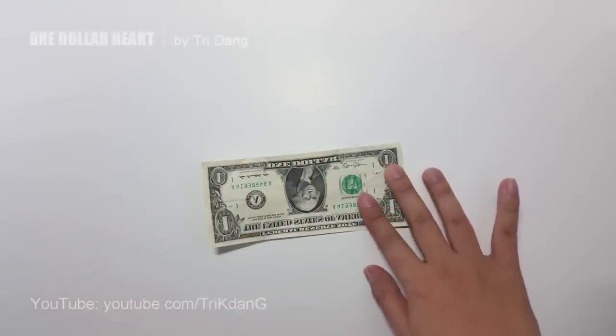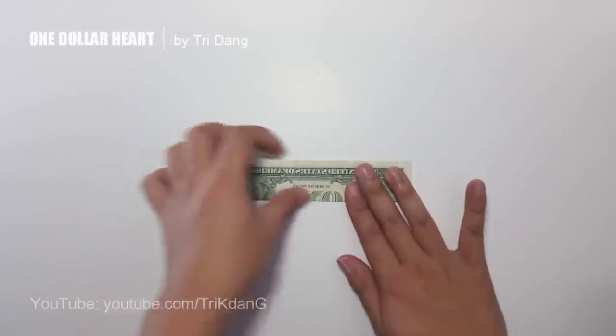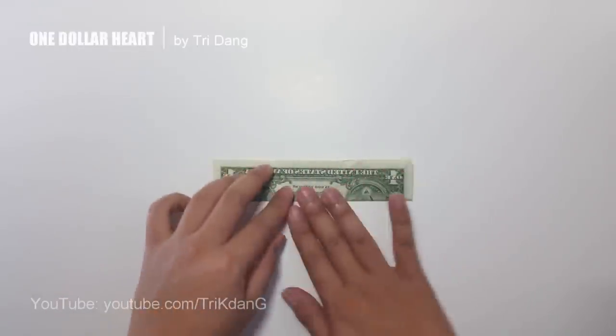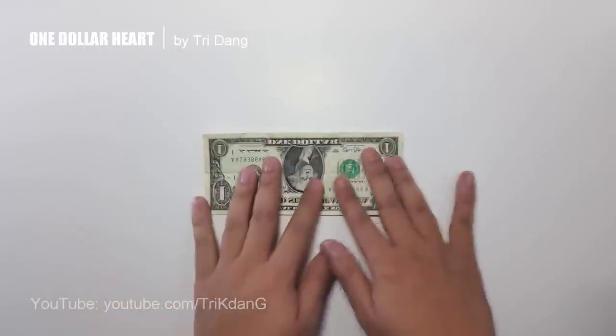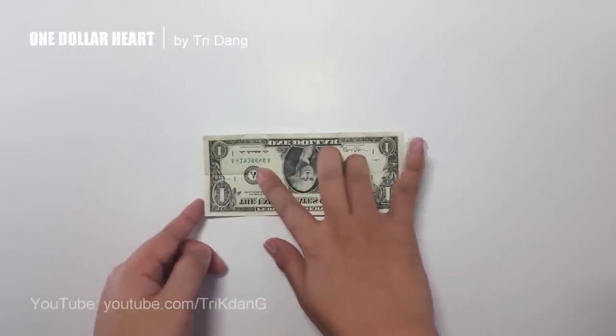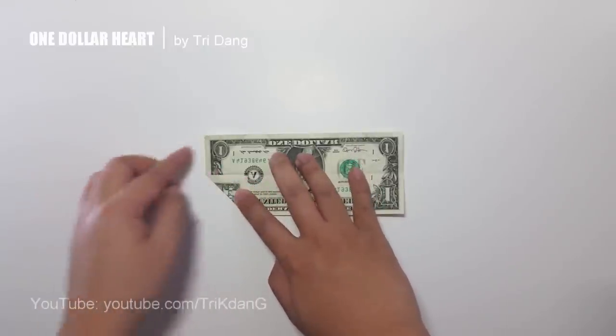First step, I will fold the $1 bill in half and then unfold the paper. Now I start from the top and fold to the center crease, and I will repeat it for the other side as well.